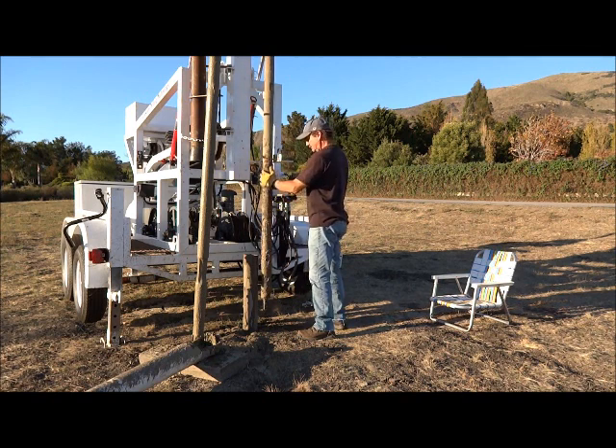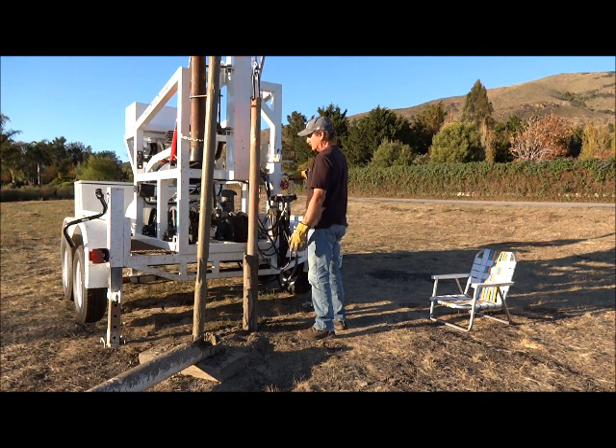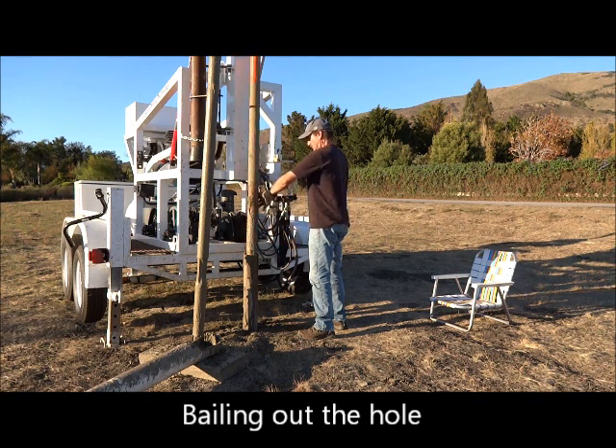The baling process takes place approximately once an hour and is easy with all the controls located conveniently at the work end of the rig. The baler is simply a hollow pipe that fills with the slurry of tailings, captured with a valve at the pipe's bottom. The valve opens when depressed, releasing the tailings.